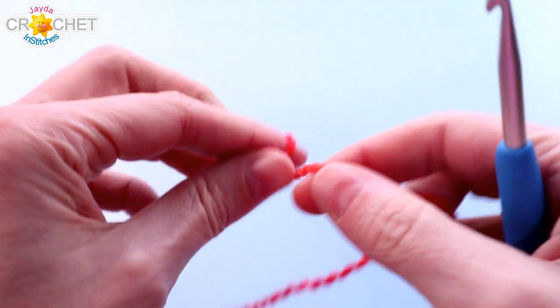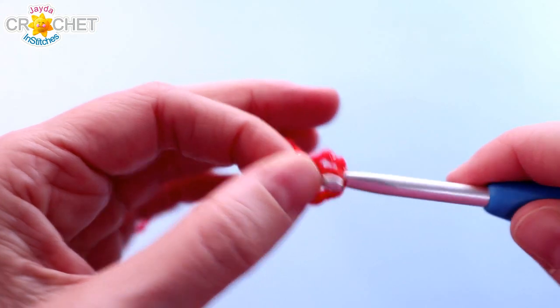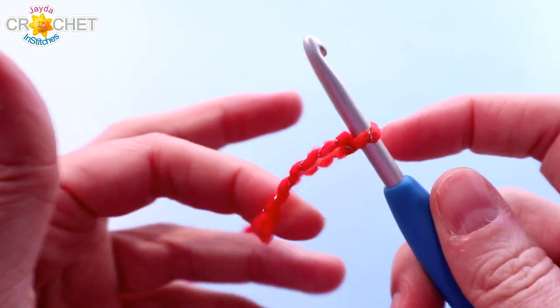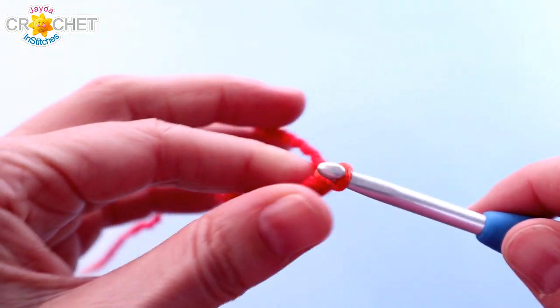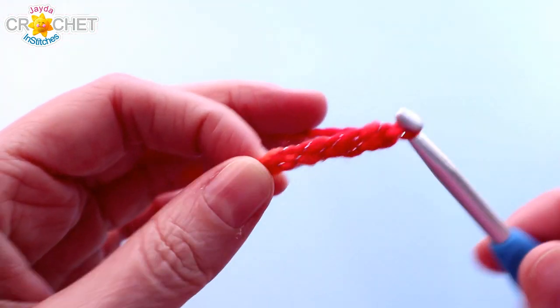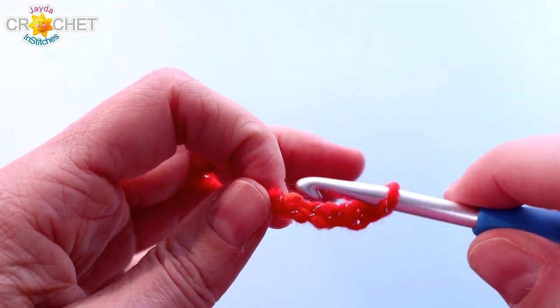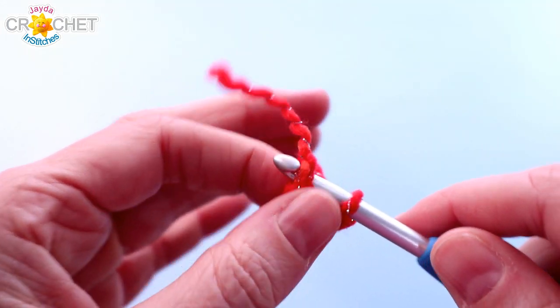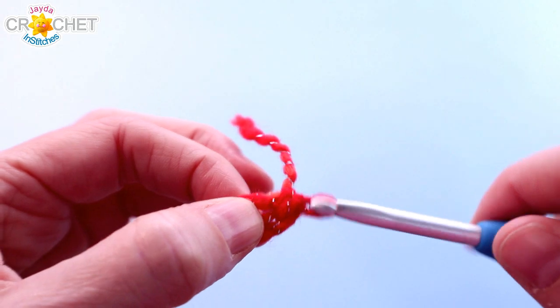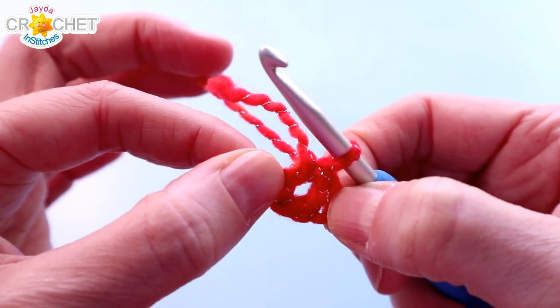We're going to begin with a granny triangle, and granny shapes typically start in the center and work outwards. We're going to start with a slipknot on our hook. We're going to chain four — you can chain more if you need more. What we're doing is creating a ring to start our work in. Once you've chained the number of chains you want, join with a slip stitch to the first chain, and you'll have a little ring. We'll be working all of our stitches into the center of this ring.